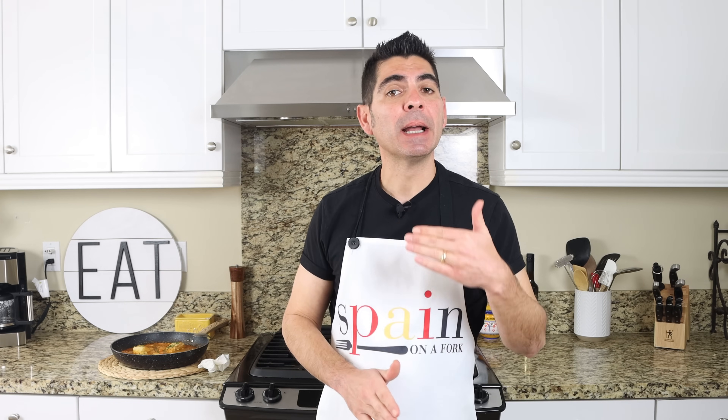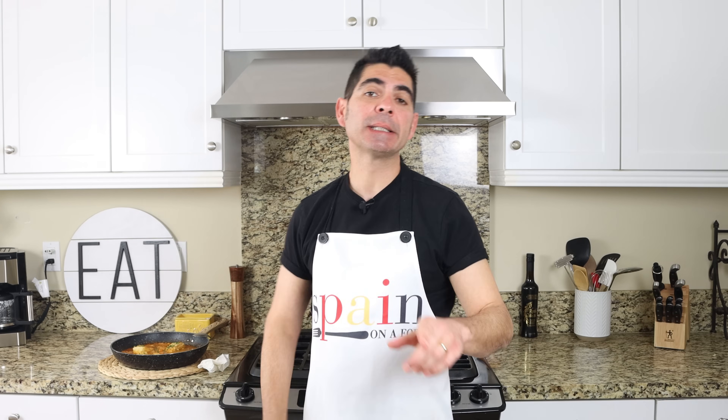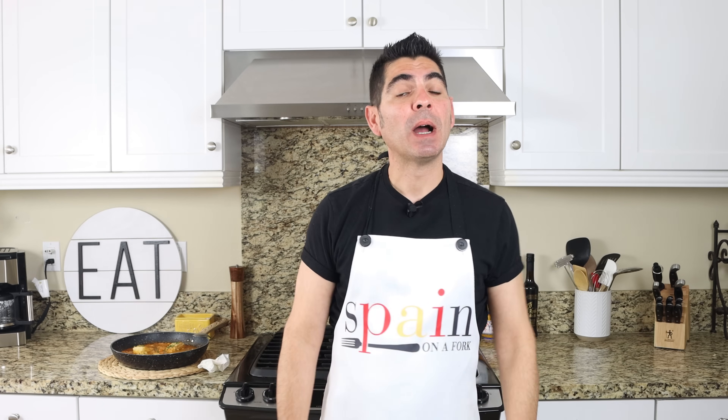This is so easy to make, done in a little over 30 minutes. Give it a try at home — serve it with an extra crunchy baguette to mop up all that goodness, and of course a bottle of Spanish white wine, more specifically from the region of Alicante, and you can have yourself an instant trip to the Spanish Mediterranean coast.